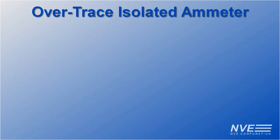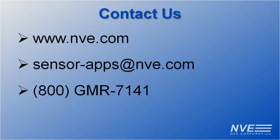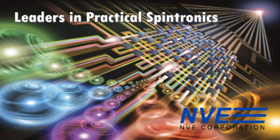So, we've shown that GMR sensors can sense current through a trace with no insertion resistance, inherent isolation, and enough signal to drive meters or circuitry with no amplification. You can order parts or demo boards online, and we have a handy current sensing web app.